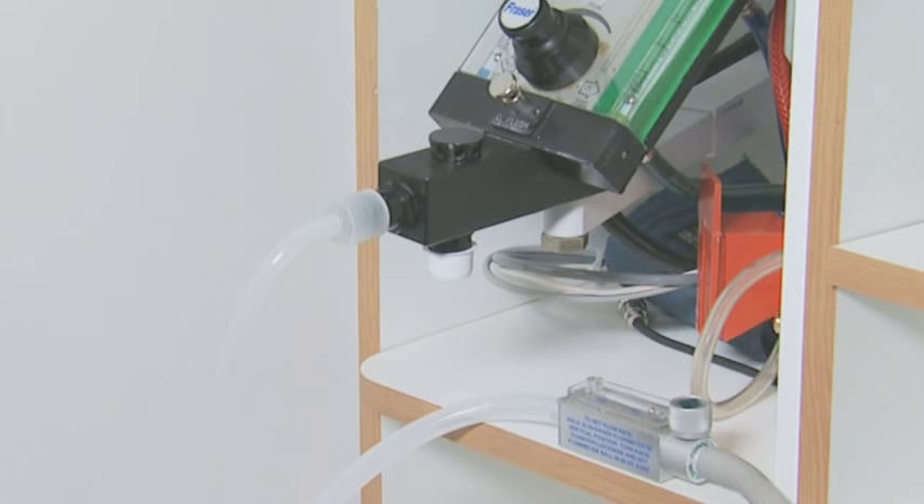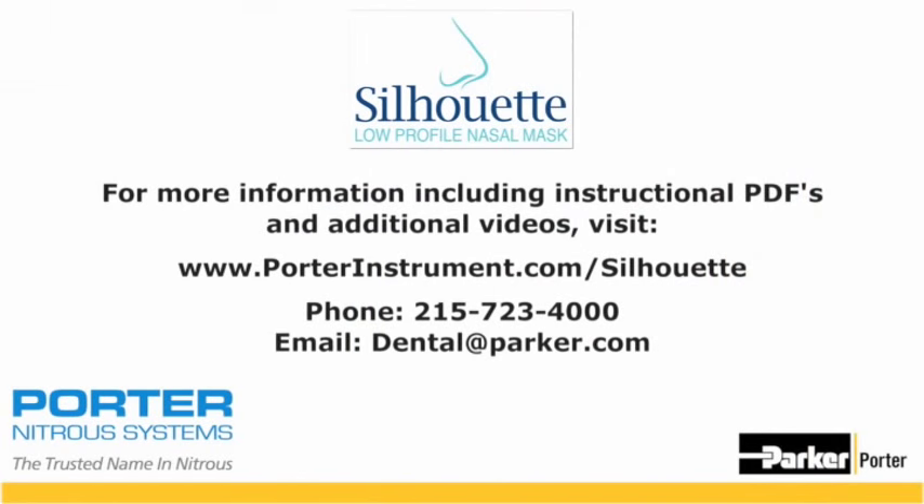The matrix system is now ready to use the disposable Silhouette breathing circuit.